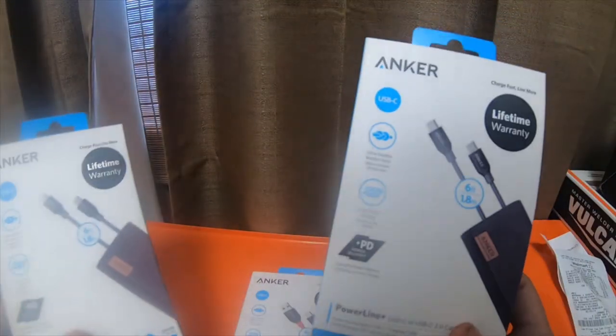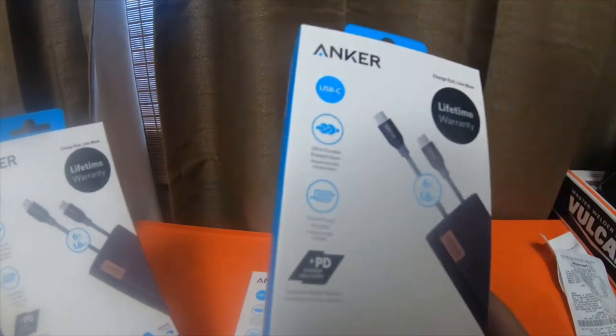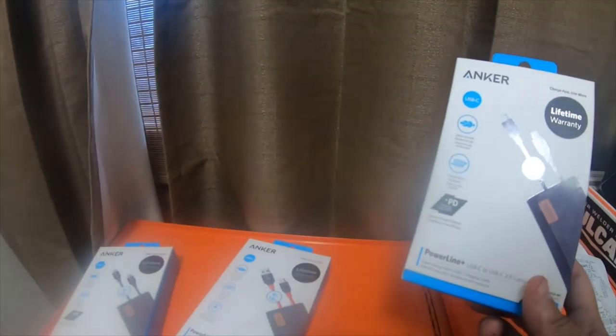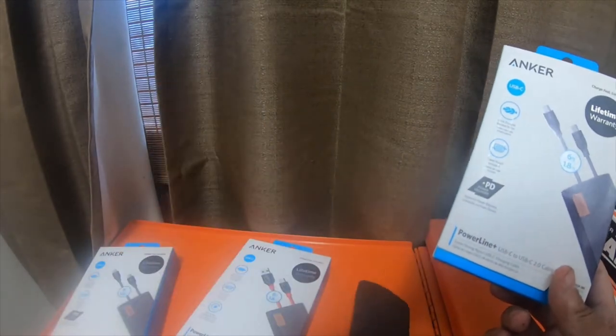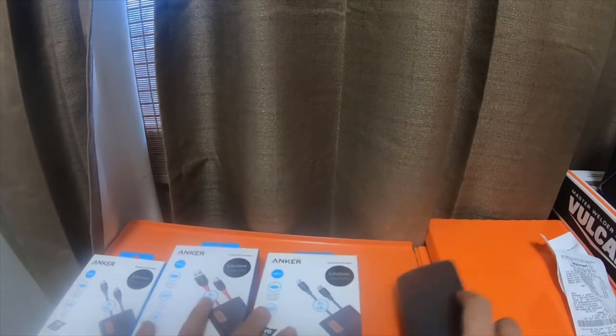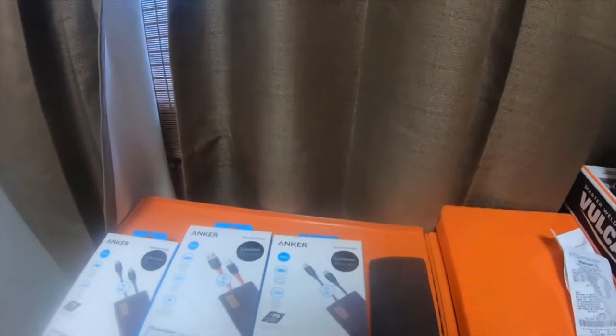So I couldn't pass them up — $9.99, $9.99, $9.99, $9.99. So that's $20, $30, $40 total. That's my quick little haul.